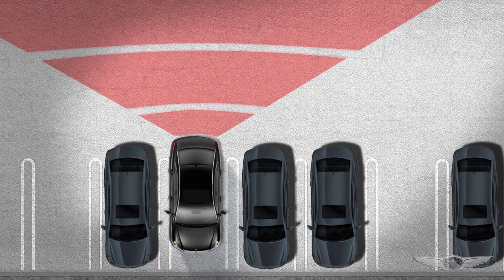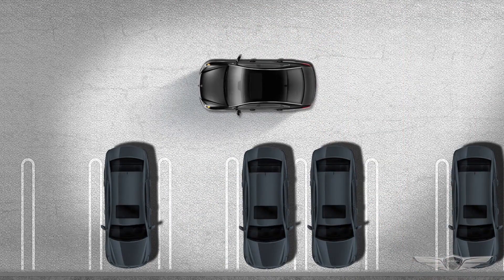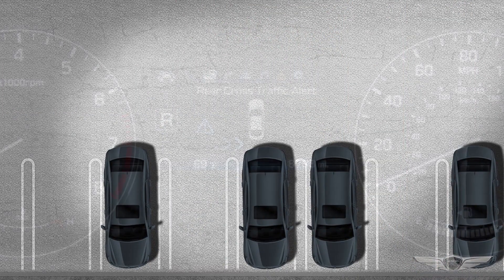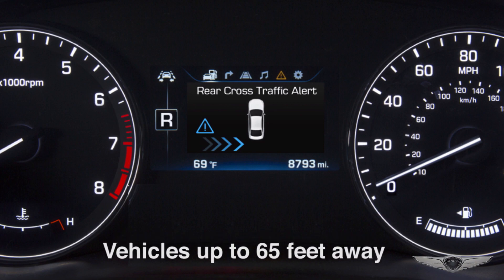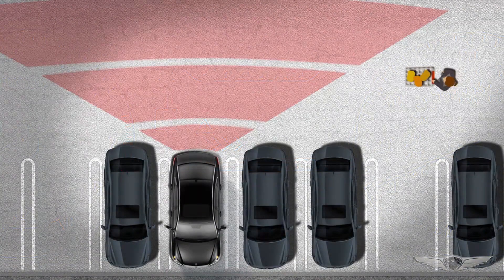Rear Cross-Traffic Collision Warning uses the same radar sensors as the Blind Spot Detection System. Under ideal conditions, these sensors can detect a moving vehicle as far as 65 feet away. However, the system cannot warn the driver of smaller objects such as pedestrians or shopping carts.